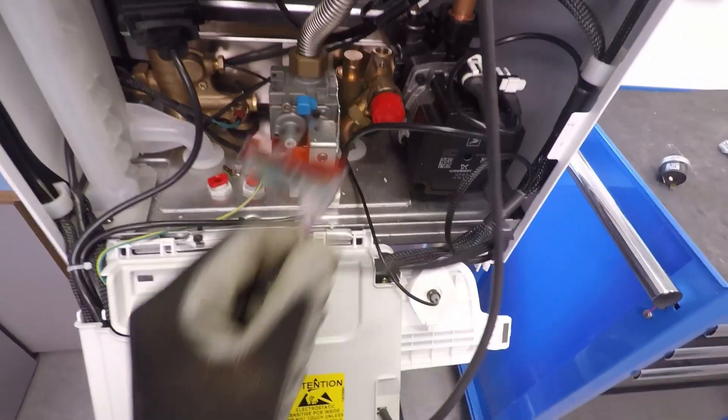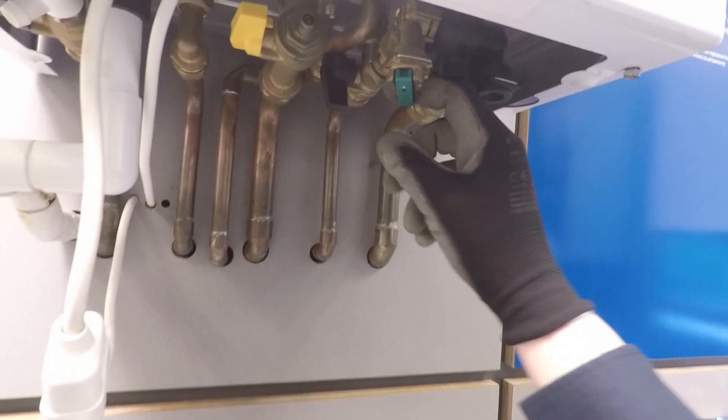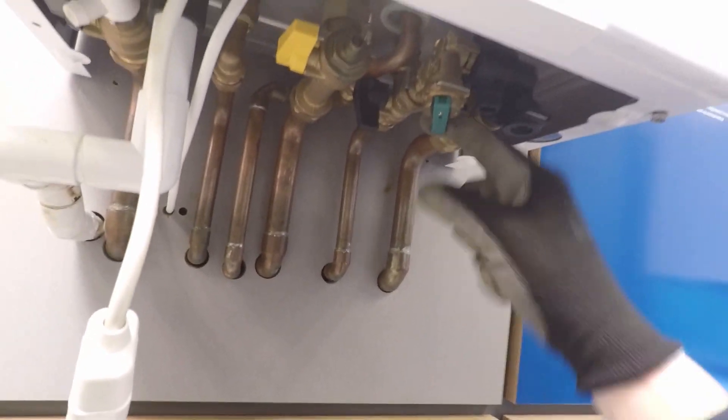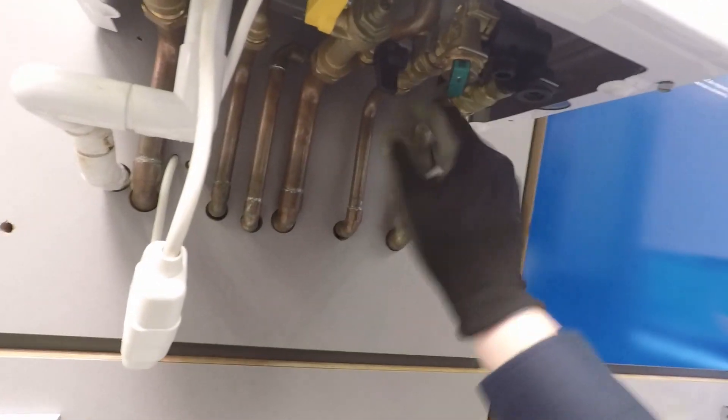Grab your 18mm socket. Cold mains off — make sure it's 100% not crossed over. On the 600s and 800s, you isolate the cold mains and pull your easy-filling loop down. If you do that, you shouldn't be able to hear any water. If you can hear water, it's crossed over or something is passing somewhere. Whatever you do, don't remove the hydraulic inlet assembly if you can hear water when that's isolated, because you'll get wet.